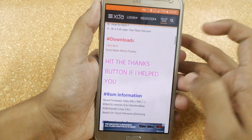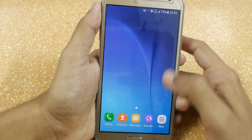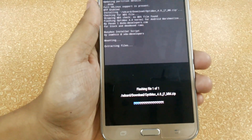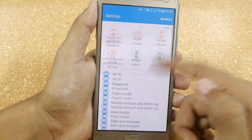In the download section, the file size is around 773 MB. You can access the screenshots from the links in the description. You can install it by just flashing it via TWRP recovery, or you can follow my previous videos for guidance.